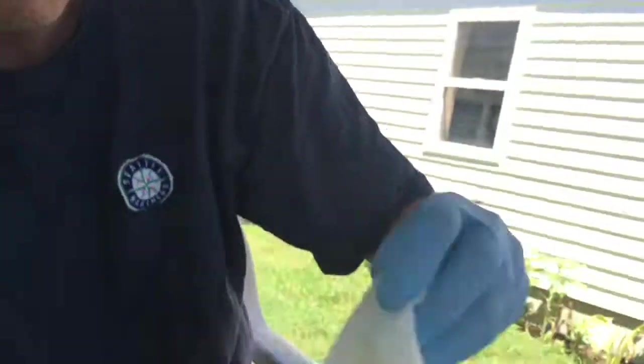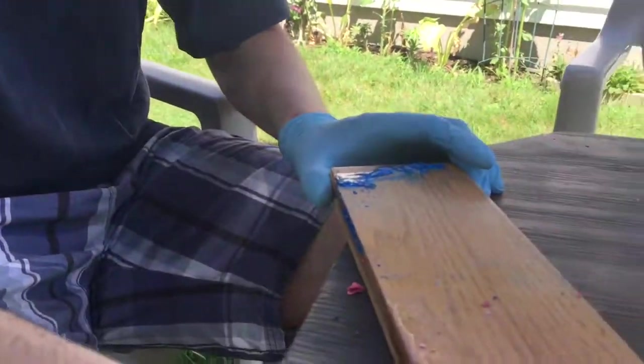Now we're going to take a clean cloth and wipe off the whole board. You don't have gloves on, Preston, so you can't do this one.